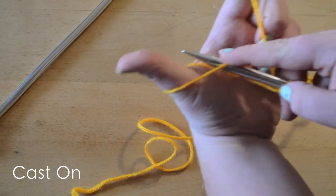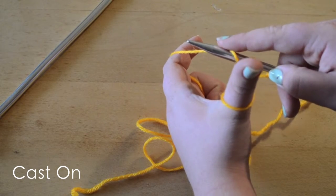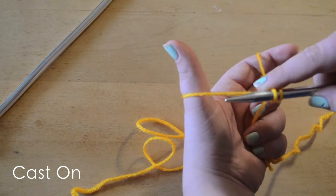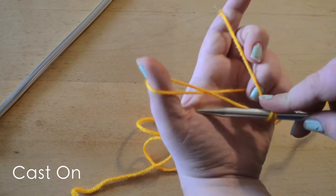Now we're going to take our needle tip and go under this strand right here, turn and grab that strand right here. Then we're going to go back through the hole that we went through before, take out our thumb, tighten it up, and then do that again.